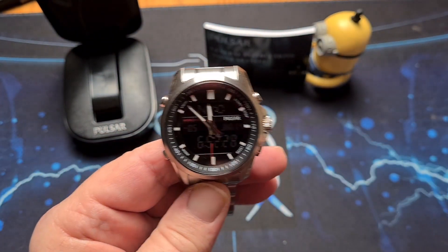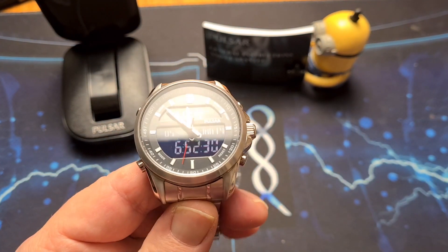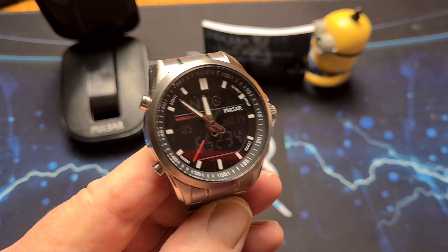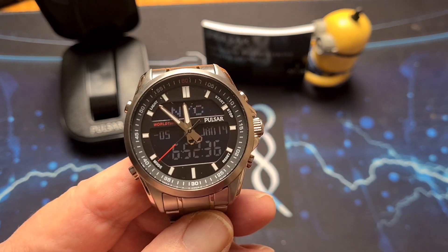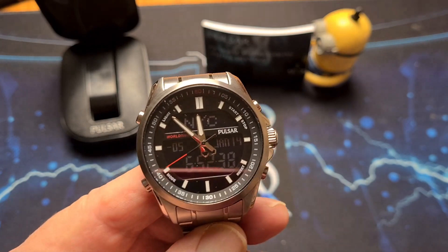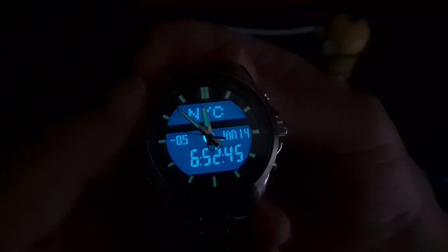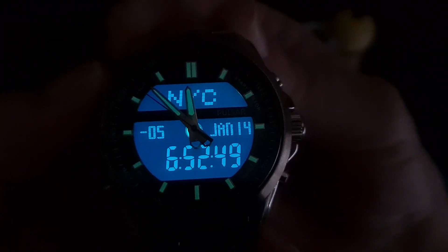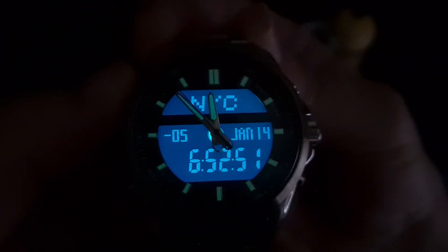There is lume on the indices, but it isn't that great. I'm assuming it's Seiko Lumibrite, but there isn't much of it on there. However, it does have a backlight feature — there we go, you can see the lume. The top-left button gives you your backlight, which is very clear.